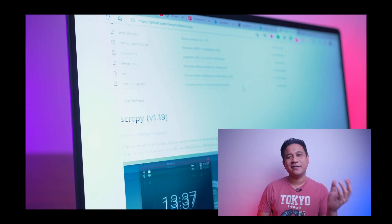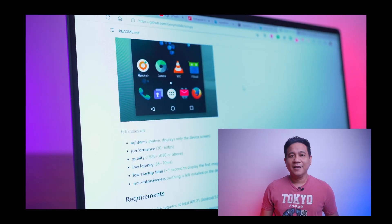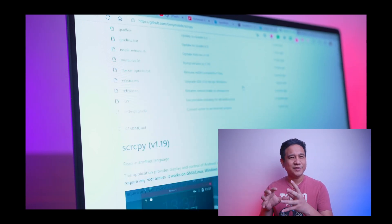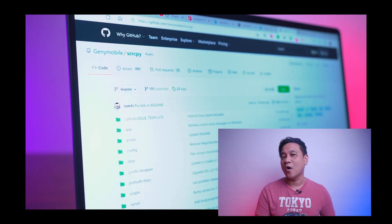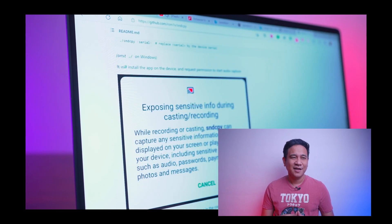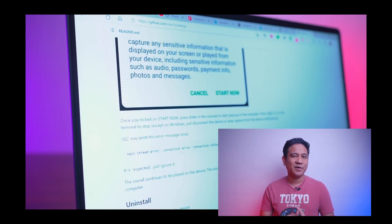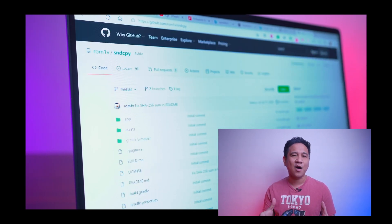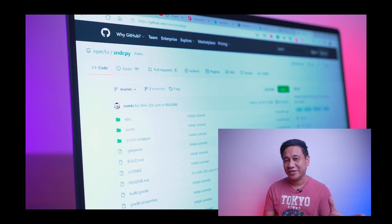Next is SCRCPY and SNDCPY — Screen Copy and Sound Copy. If you want to start streaming your mobile games, downloading and using these screen and sound streaming open-source apps can be the best solution available. It can be tricky to set up, but all the effort will be truly worth it. You can head to our Discord channel if you have any questions — drop them there and we'll be very happy to answer.